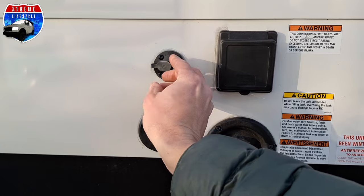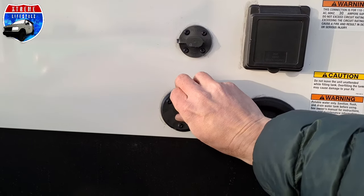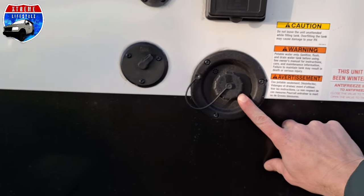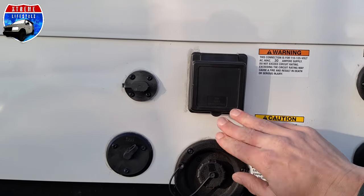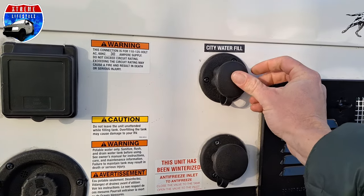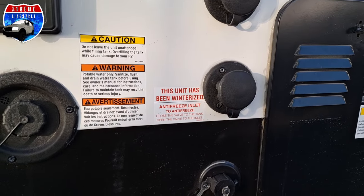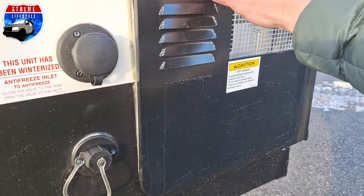Over here is our 12-volt input — that's for our solar panel if we want to connect an external solar panel. Here's our coaxial cable for satellite or cable. Then we have our portable water fill, which is our fresh water fill. Here's our 30-amp power cord, our shore power connection. Over into our city water connection when we have pressurized water at the campground or our house. And right here is to blow out our lines and winterize the camper and the water system. Here's our gray water drain, and then we're going into our 6-gallon water heater.